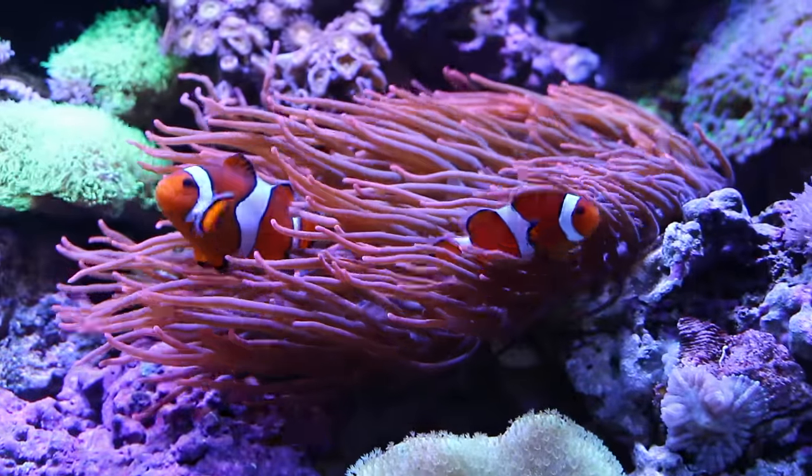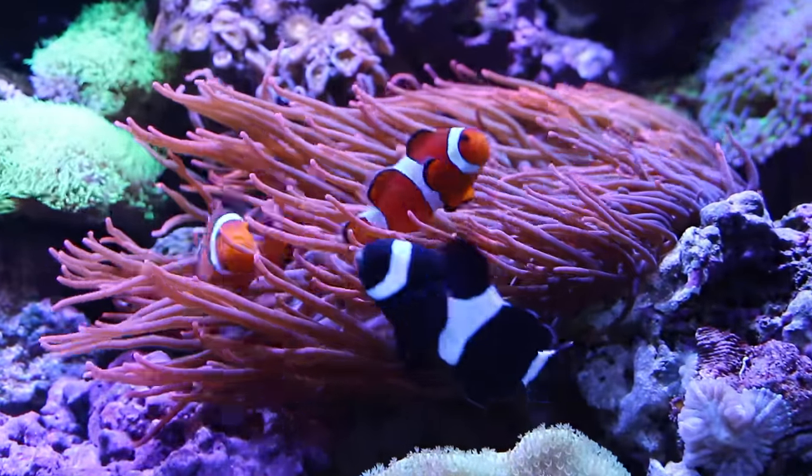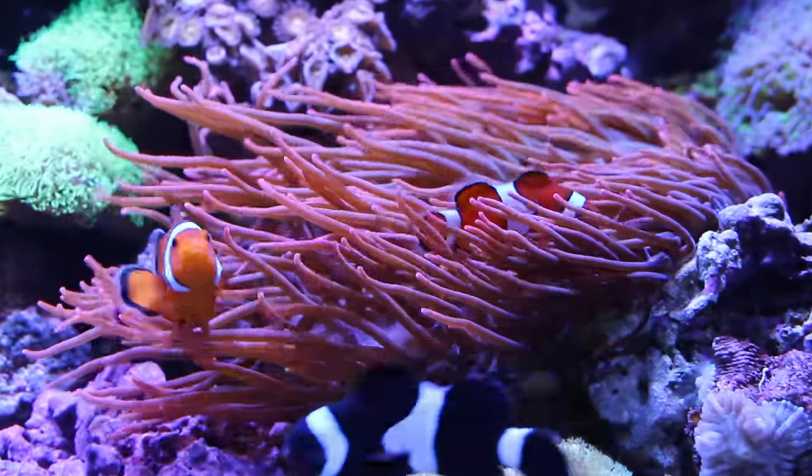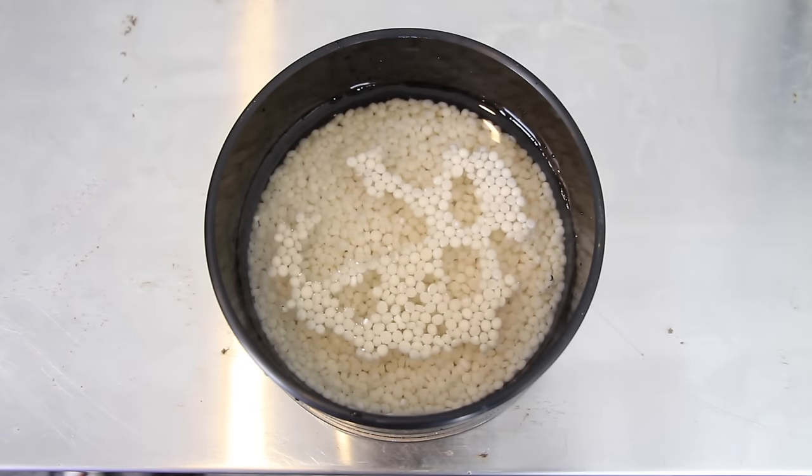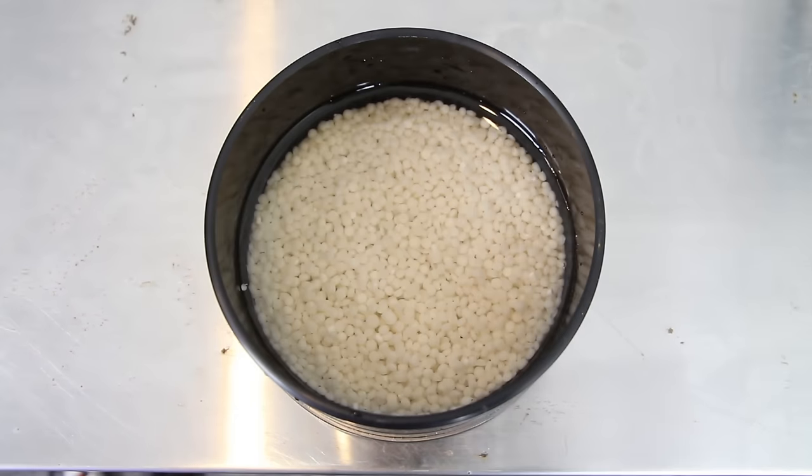This way you'll avoid a drastic decrease in nitrates and phosphates which can cause stress on your aquarium animals. Also don't forget to soak the bio pellets in a cup of aquarium water for 24 hours prior to use, because this will prevent the pellets from floating inside the reactor.